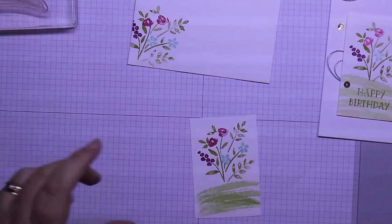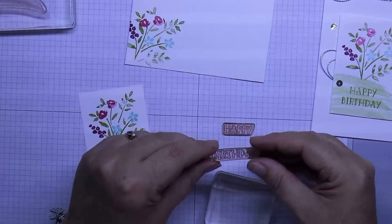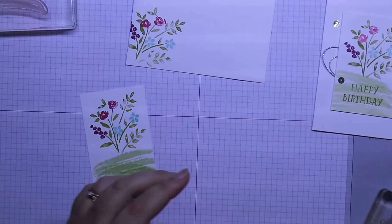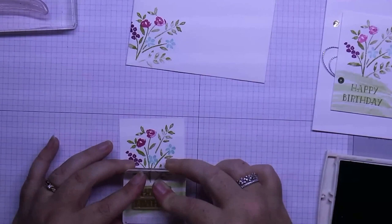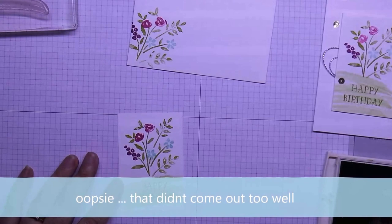I've got a little tip for you — when you've got single word stamps that you want to put together, if you line them up on your grid paper first and then just pop your stamp down over the top, they will be straight when you stamp them. Just the Old Olive again — you can tell because it's the broken pad. We're just going to stamp the happy birthday over the top of the paper. There we go — look at that!